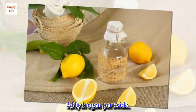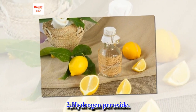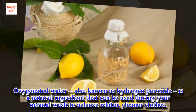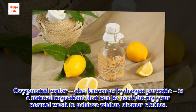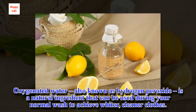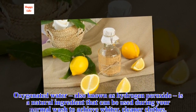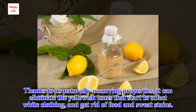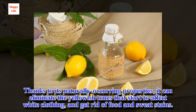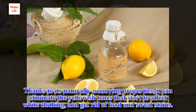Number 2: Hydrogen peroxide. Oxygenated water, also known as hydrogen peroxide, is a natural ingredient that can be used during your normal wash to achieve whiter, cleaner clothes. Thanks to its naturally occurring properties, it can eliminate the yellowish tones that start to affect white clothing and get rid of food and sweat stains.